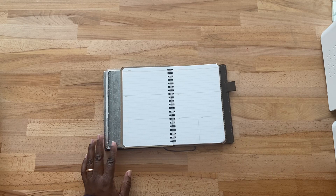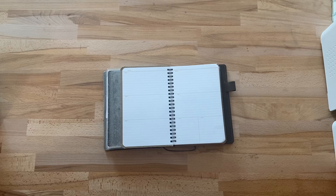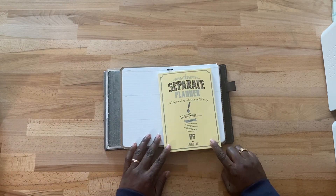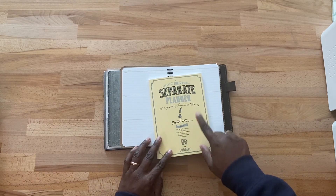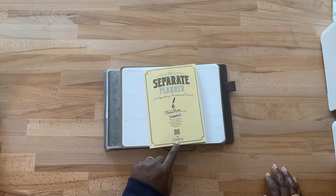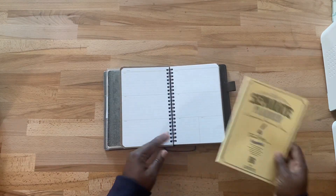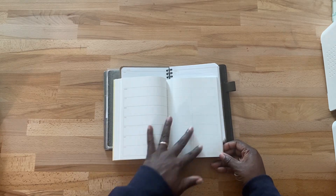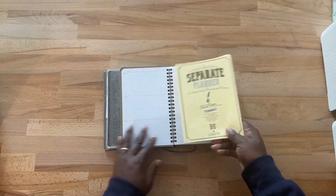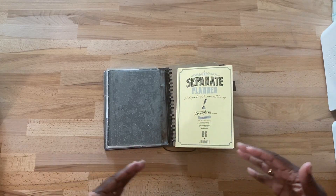I'm going to show you what I'm going to use at the end of the year for next year. It will be this separate planner — the Legendary Functional Diary. This is Tomoe River paper, and I purchased the Looted Planner B6. When I'm finished with the Field Notes in October of 2024, I'll go ahead and use this. It has a horizontal layout, and that way I'll have my 2024 all bundled together.